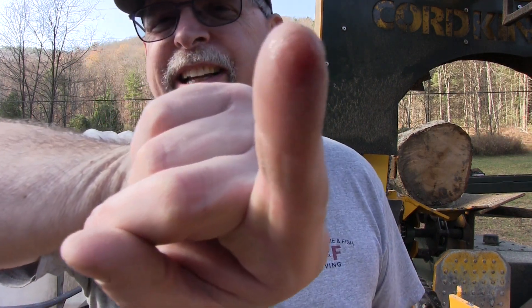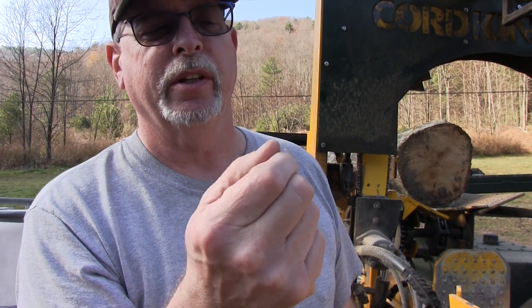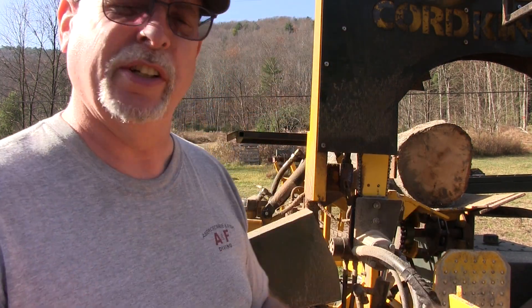Well, it was sharp enough to cut my finger open. I bled pretty good there for a few minutes. After I was done bleeding I put some Nu Skin on there and that seals the wound up. It's sealed up pretty good — I might put some electrical tape around my finger just to keep it safe, but I'm wearing gloves at this point.